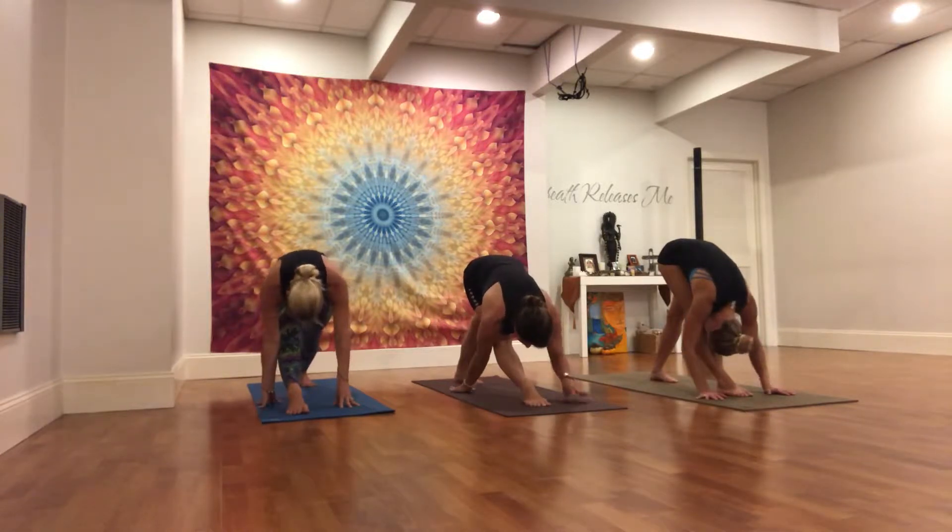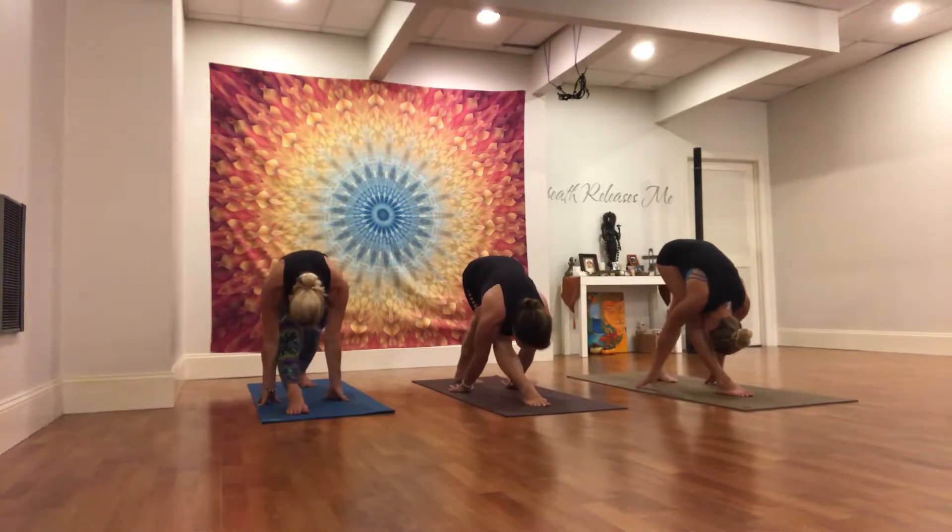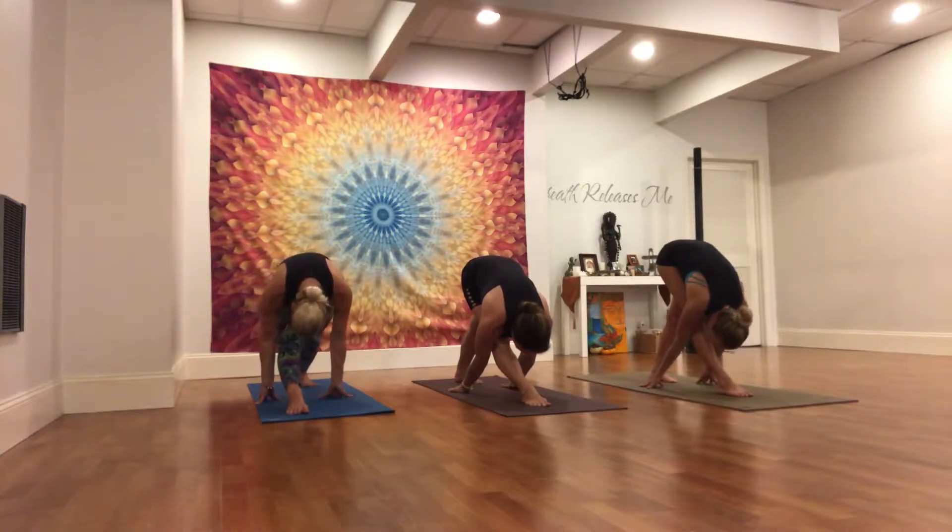Fingertips can turn around and walk towards the left foot if you choose. Right hip crease continues to draw back. Feel as though you're drawing your chin towards your shin rather than your forehead towards your knee.